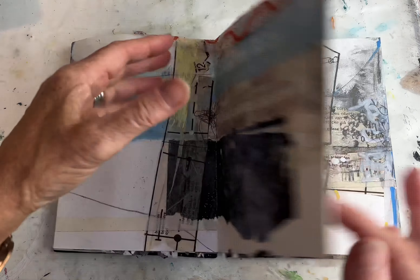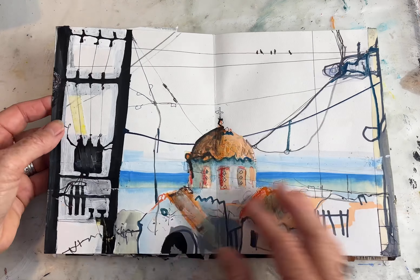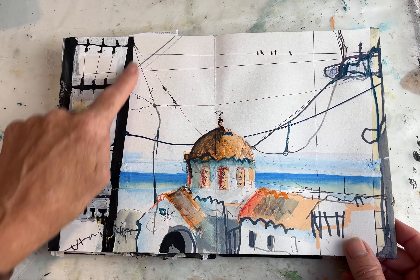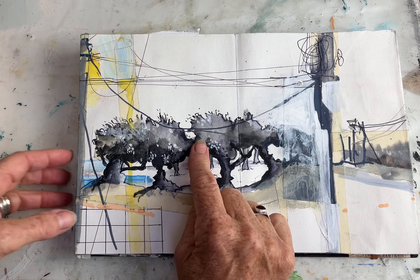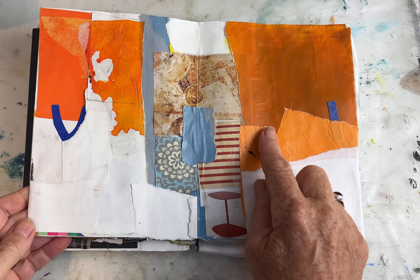Newspaper, masking tape, drawing with fineliner pens and Posca pens, and ink, collage papers, magazine papers.